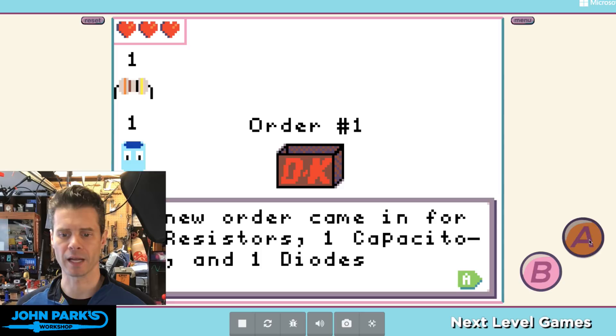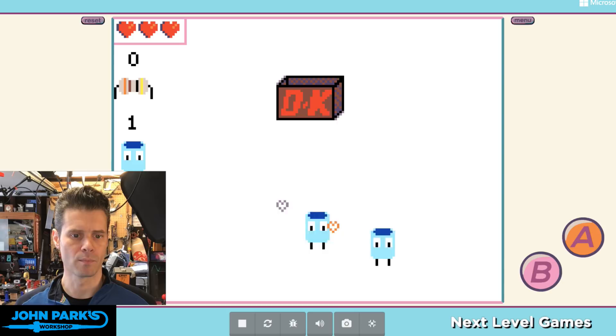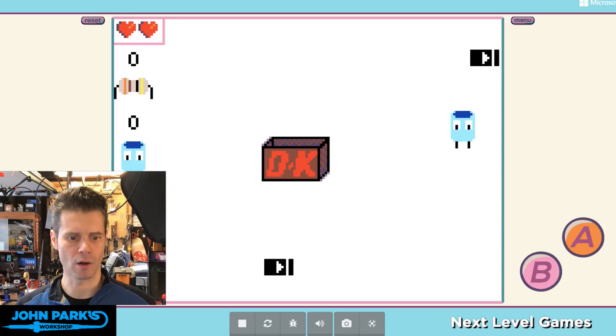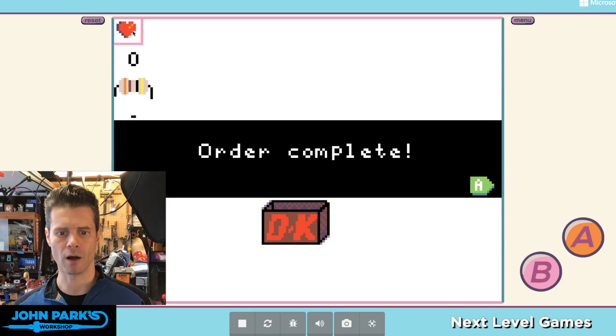I'll hit A to start, then if I move the D-pad we can move the character around. I've lost a life because I got something I didn't need — down to one life, you can see the one heart there. Since I completed the order, it takes me on to the next level, and so on.